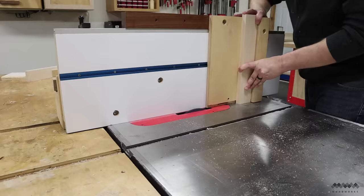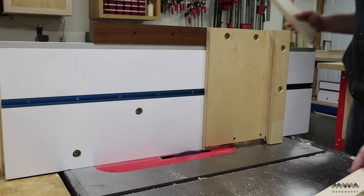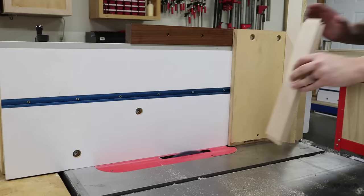Once I have all the grooves cut, I need to cut the tongues and I'm using my tenon jig for this job. If you want to make this fence and jig setup for your own saw, I have a video explaining exactly how I did it and a set of plans to go with it. I'll leave links for both of those in the description below.